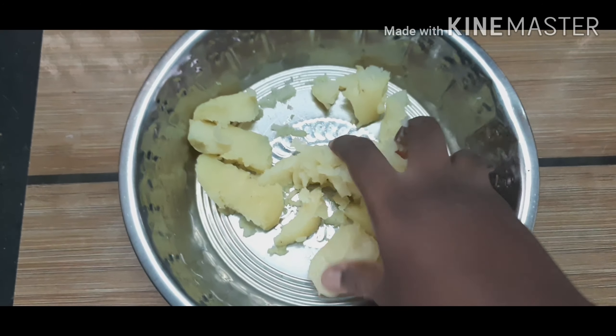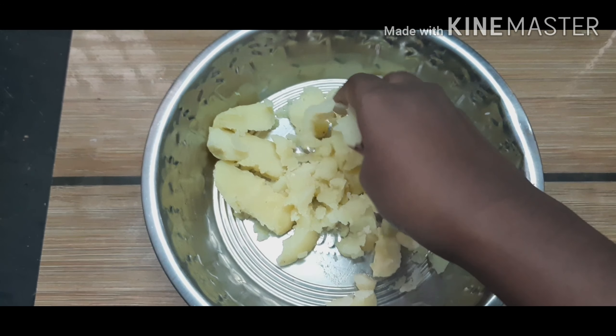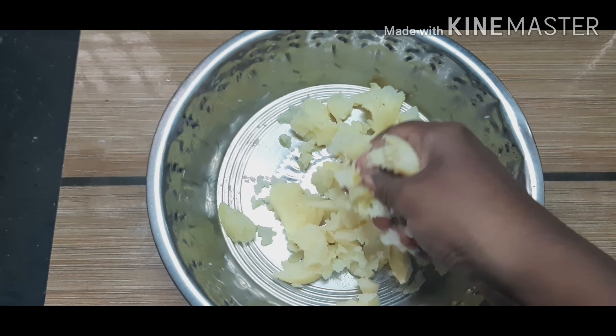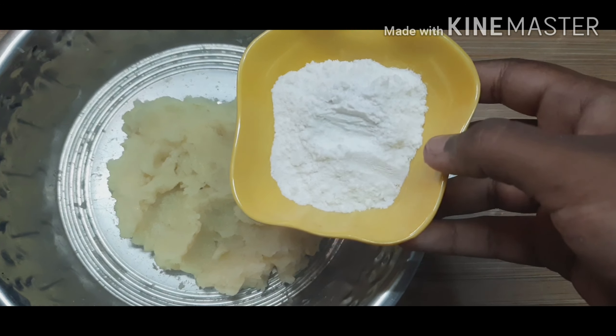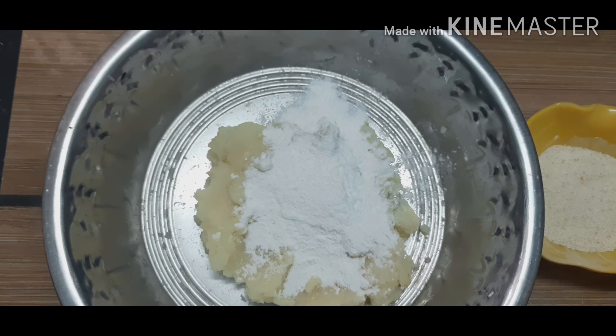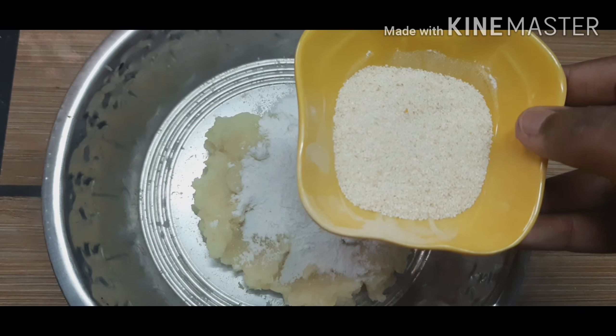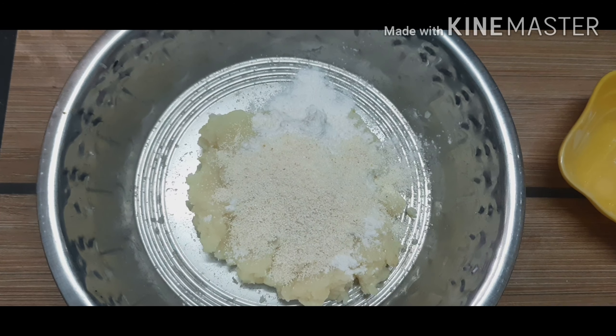First, I am going to smash the potatoes thoroughly without any lumps. The smashed potatoes are ready. Now I am going to add rice flour and roasted rava.